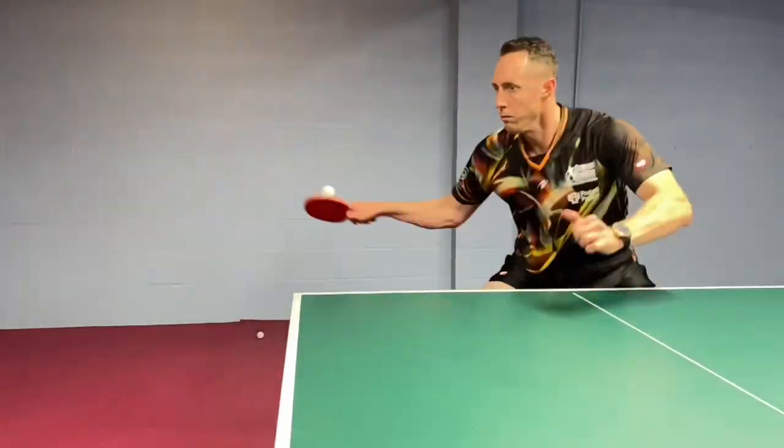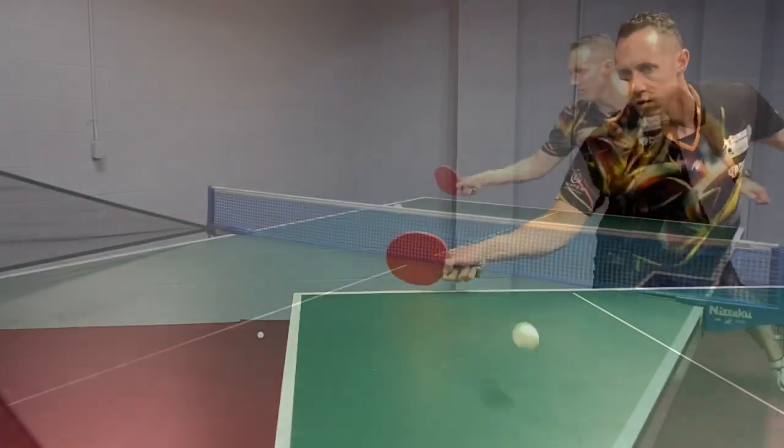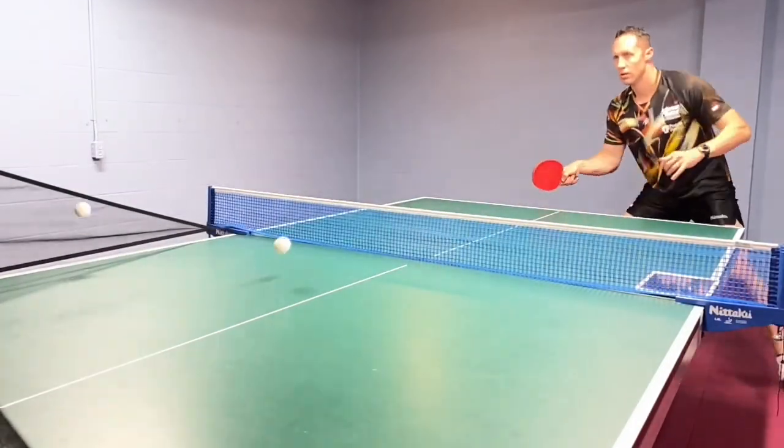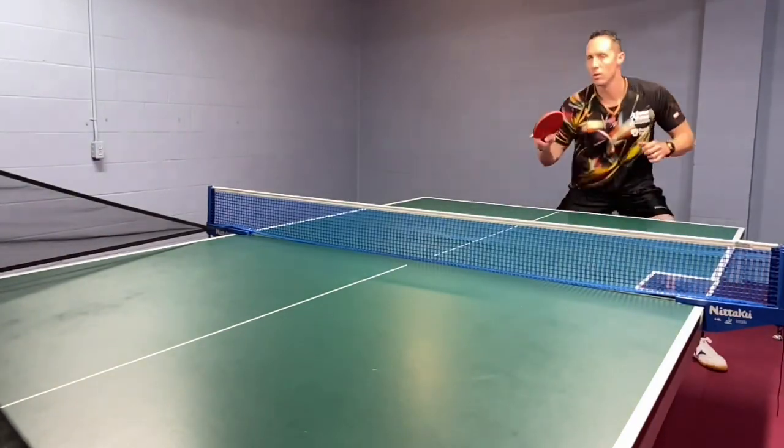And then the third and final tip is make sure that your backswing is compact on that next shot. As soon as you flip, that ball is coming back fast, so make sure you have a compact backswing, and then a strong follow-through.